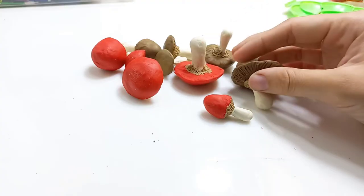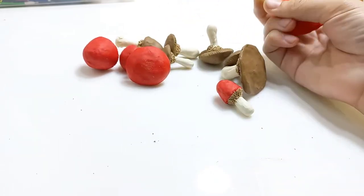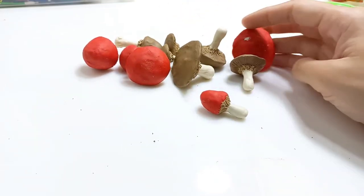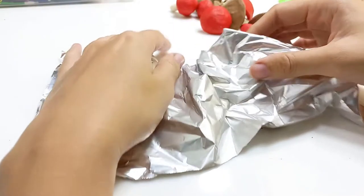Here I have some mushrooms I already made yesterday — they're all dry because I let them dry in the sun this morning, but I'm going to show you how I make them. It's pretty easy; you only need some aluminum foil.